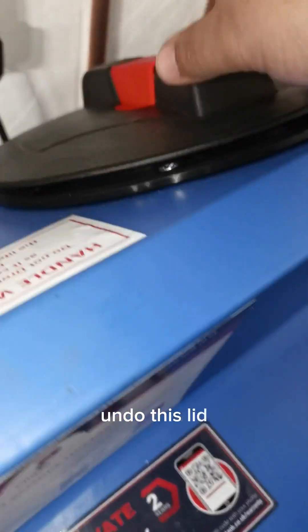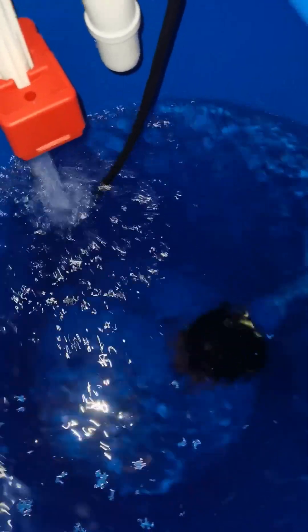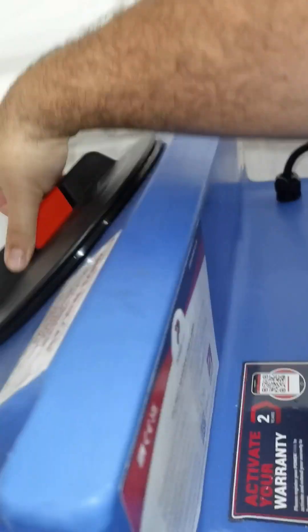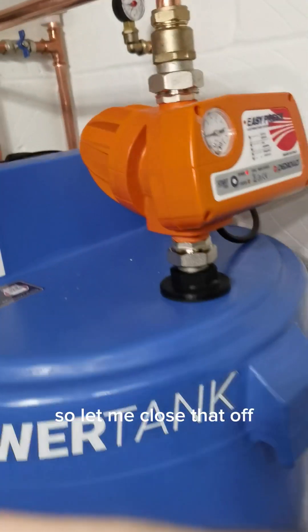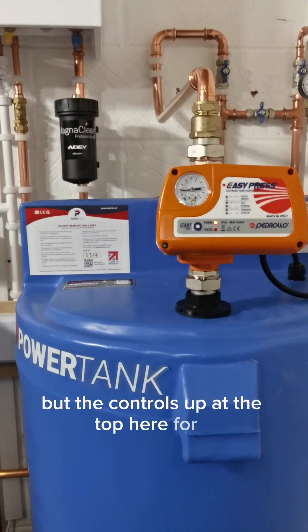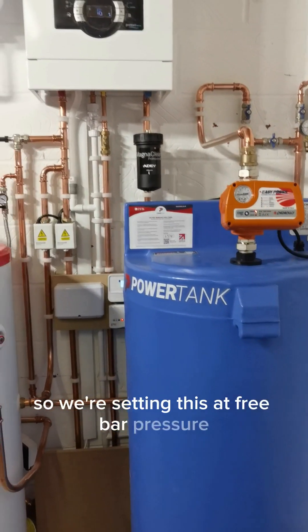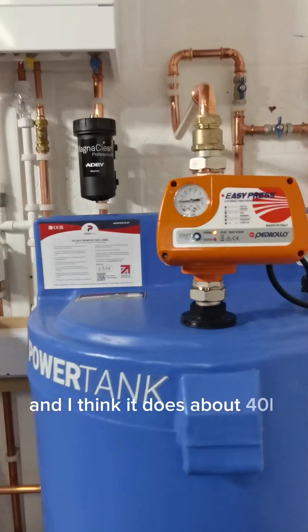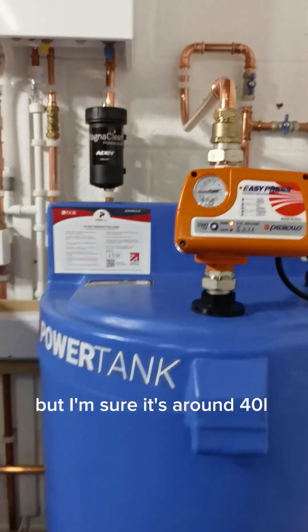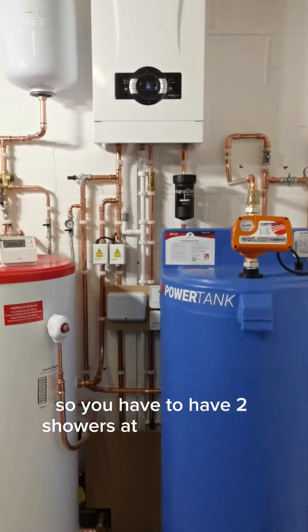I'll undo this lid so you can have a little look. The pump's down at the bottom and it's filling up with water. The pump's down at the bottom but the controls are up at the top here. So we're setting this at three bar pressure, and I think it does about 40 litres a minute - I can't remember the exact but I'm sure it's around 40 litres a minute. So you'll have two showers at the same time, no problem.